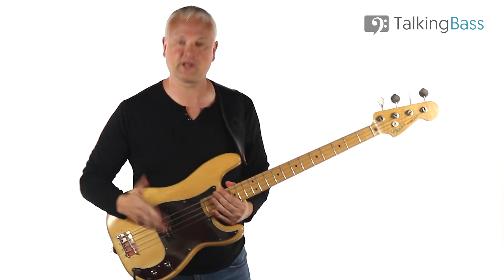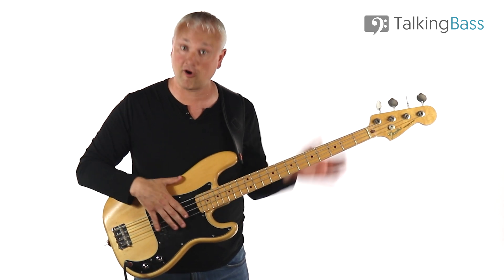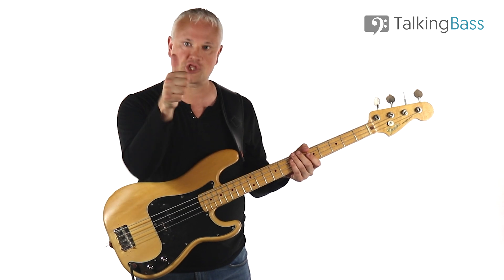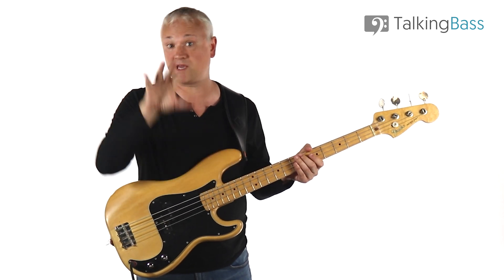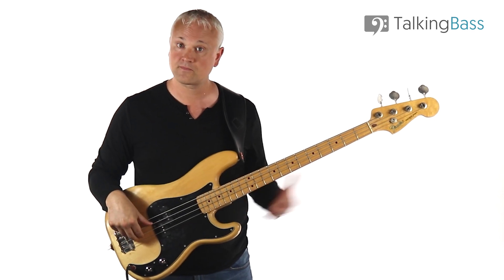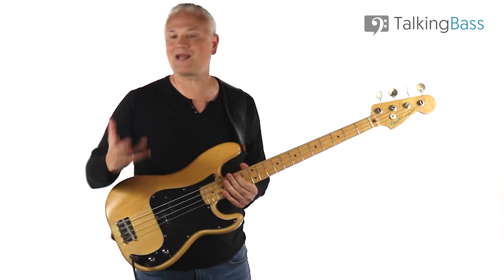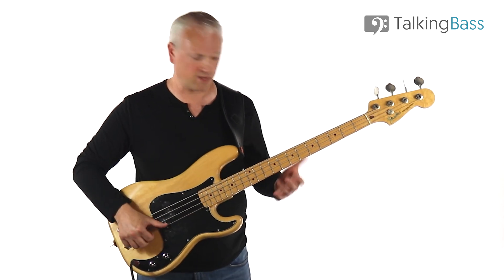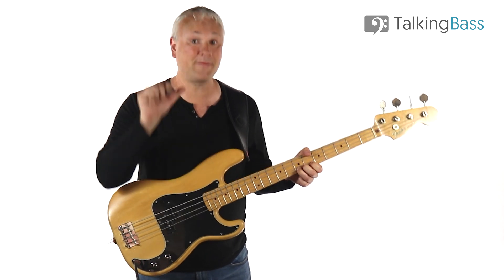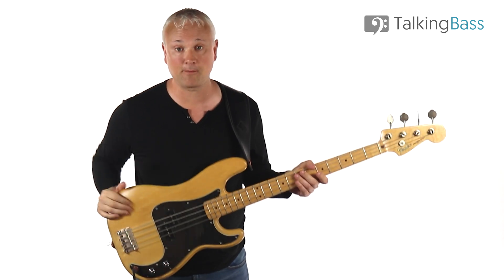Next up, let's try a pinched harmonic. The technique here is basically going to consist of touching the string like we did before, but with a pinched harmonic we're going to use the thumb of the picking hand and we're going to pick with one of the other fingers. So everything that we did before with two hands, we're going to do with one. If you take a look at that picking hand — if I just play a pinched harmonic up here — it looks like we're pinching the string between the thumb and the finger, hence the name pinched harmonic.